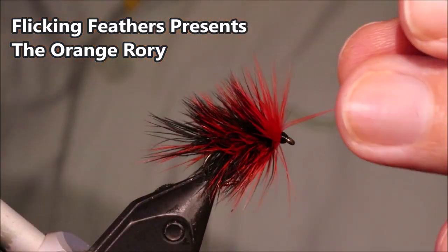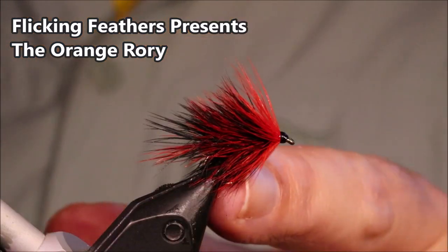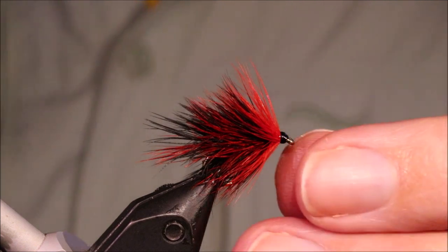Hi everybody, Martin at Flick and Feathers again today, and I'm tying another wet fly — this is the Orange Rory.